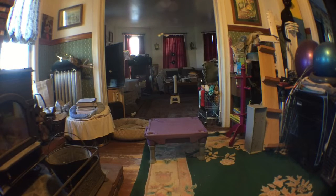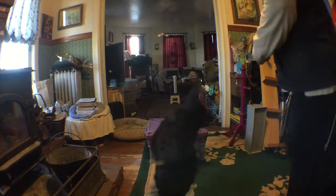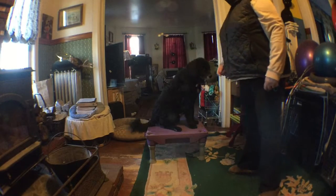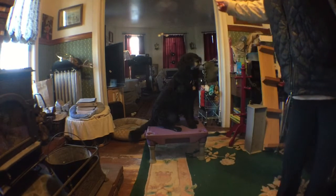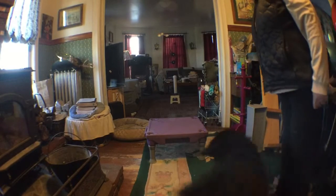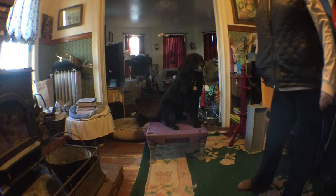Okay, so here we go. Darwin, go hop it up. And I'm shaping that sit by just putting the cookie up high so he'll sit. Off. Ready? Darwin, go hop it up. There he'll go. And sit.